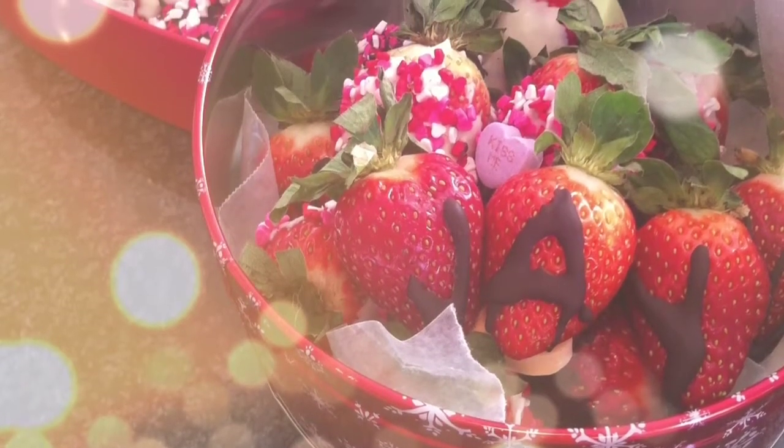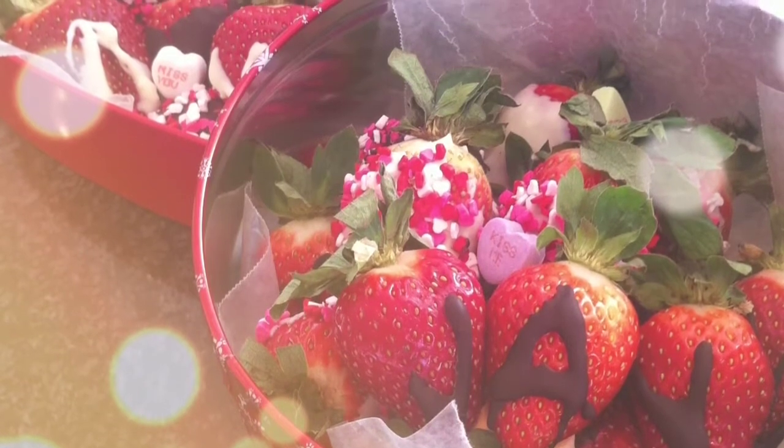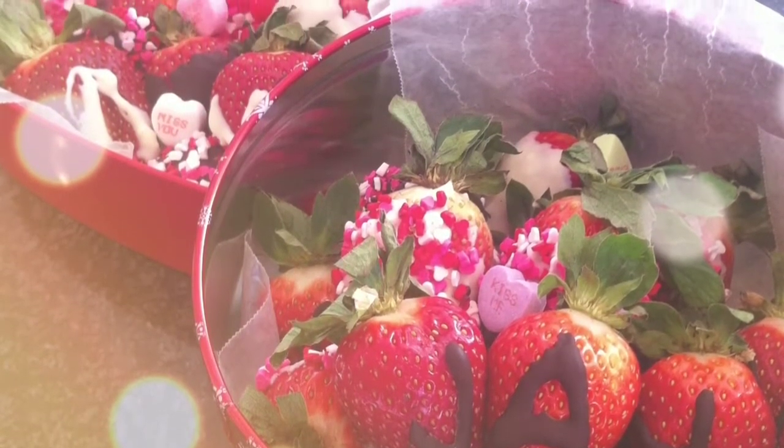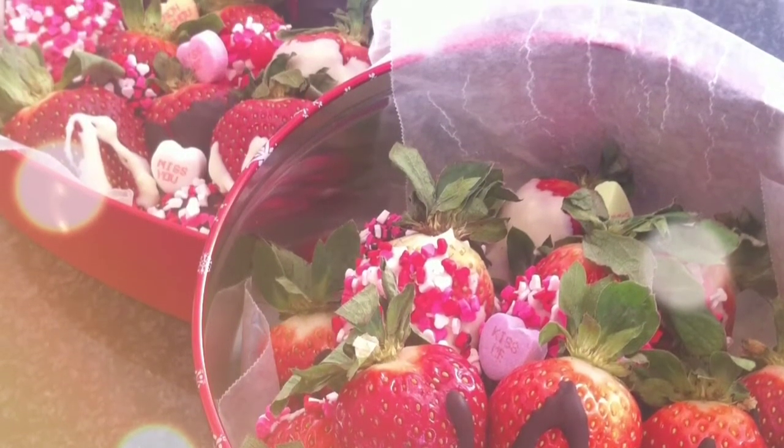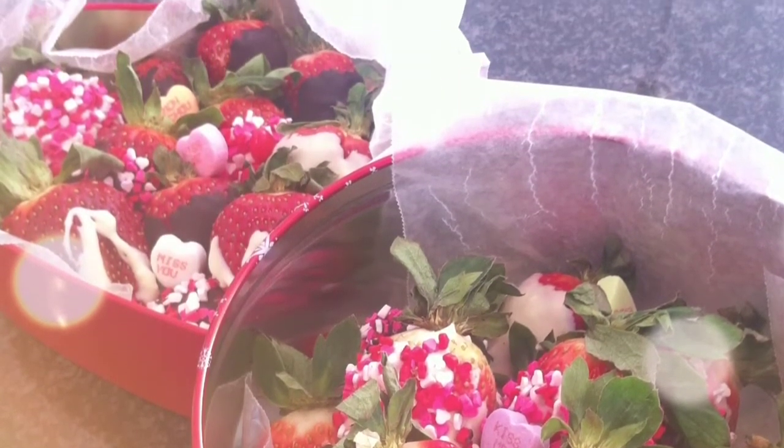Hey guys! Happy Valentine's Day! Today I'm going to show you how to make these easy chocolate covered strawberries, and the best part is that all these items were less than $10. So enjoy making these for a loved one, a friend, or for yourself as well.